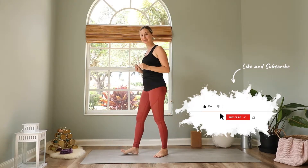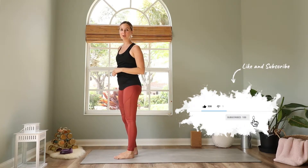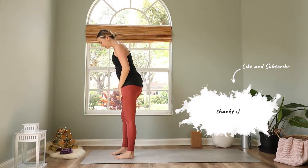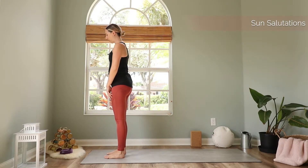Hi everyone and welcome to today's powerful morning yoga flow. We get right into it with a sun salutation. Today we will move quick — we will not stay in poses for a long time to really give you this energy boost in the morning. Start in a hip-width apart stand at the top of your mat.